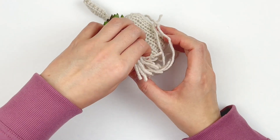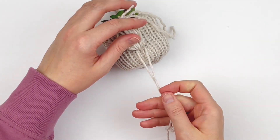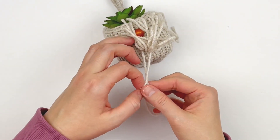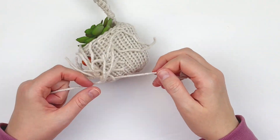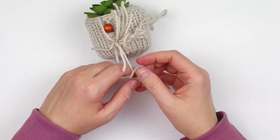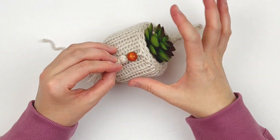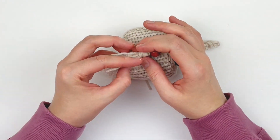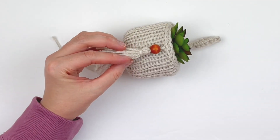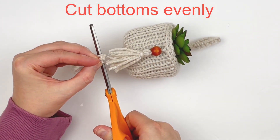Now I'm just going to raise the tassel tails and grab those two tails that I used to sew with, and I'm going to tie these tails in a knot behind the tassel — this just hides the knot. Then I'm going to bring all the tails together including those, and cut the tails evenly so they hang just below the bottom.